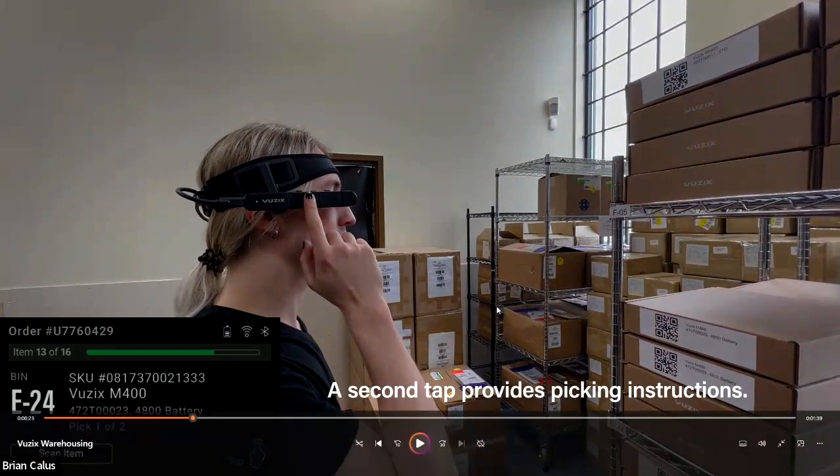Scott opens his tasks with a single tap or voice command and downloads his pick list. This is an important point: if WiFi connectivity in the warehouse is strong, you can have live streaming, pushing and pulling information to and from the network in real time. If connectivity is poor, you can download the pick list and store it locally on the glasses — the M400 has 64GB of onboard storage. Once a WiFi connection is available, it will sync updates periodically, so it doesn't require constant connectivity.